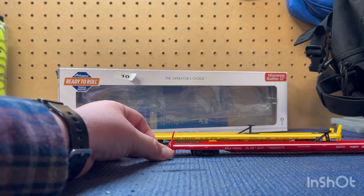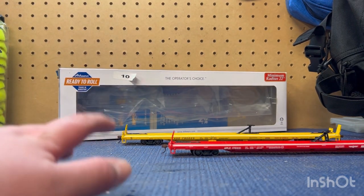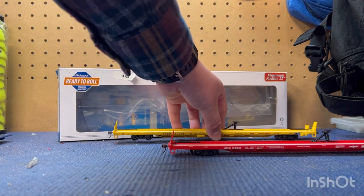I thought it was a very good deal and I needed a couple because I had some trailers I am putting on them. I'll show you how they fit on afterwards, so we will look at one of them first.